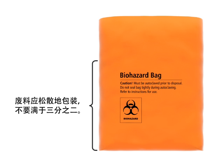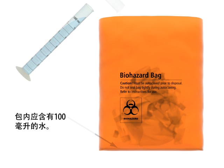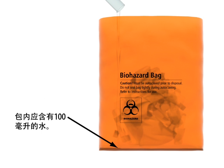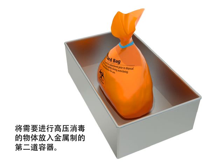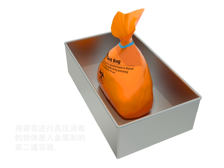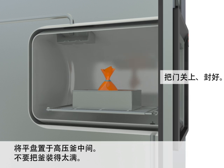The bag should be loosely packed and not more than two-thirds full. The bag should contain 100 milliliters of water. Close the bag loosely. Place the items to be autoclaved inside a metal secondary container. Place the pan in the center of the autoclave. Do not overload the chamber. Close and seal the door.